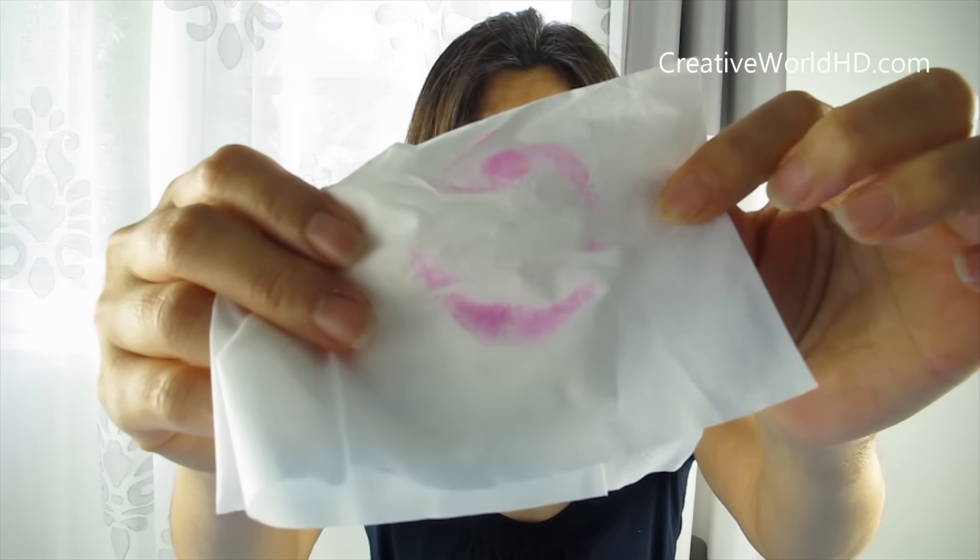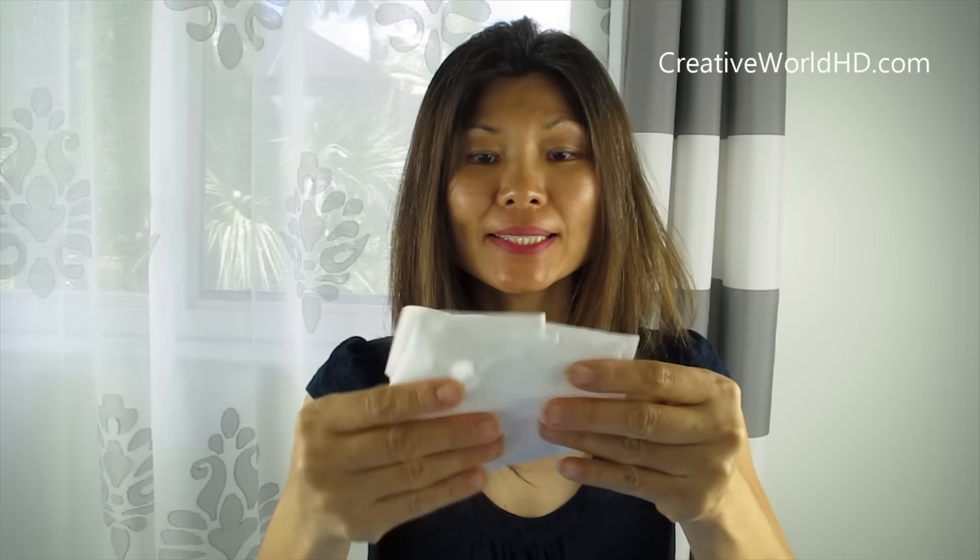Now it's time to take it off. It all turns out the same color — pink, pink, pink. They all leave a little bit of stain on my lips.